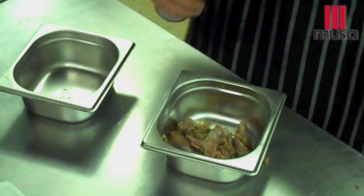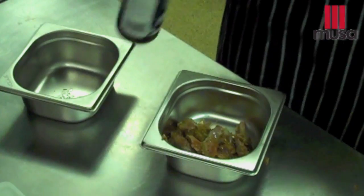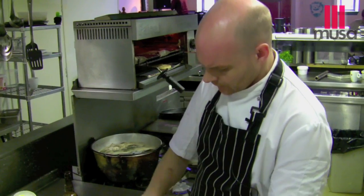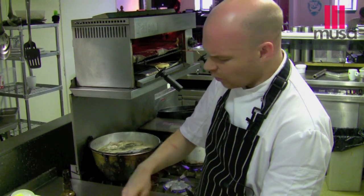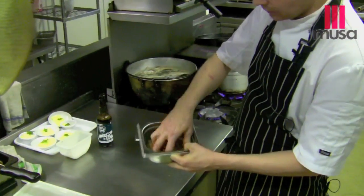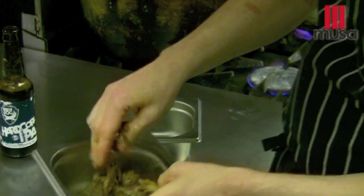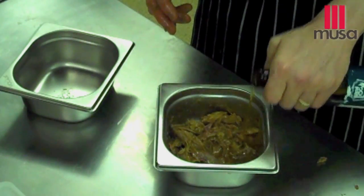We take our duck meat, we take our Hardcore. We're going to add that into there. Mix that through. Duck and IPA, wonderful combination. As you can see, it's just soaking up all that beer. What I've poured in there, that's all gone into that meat. I'll take it as far as it can go. We'll get plenty of flavour into it that way.